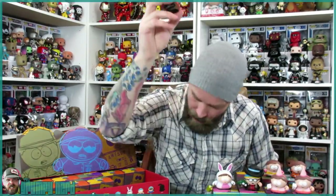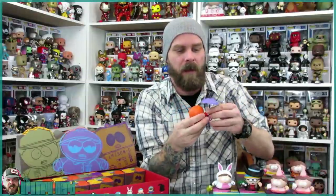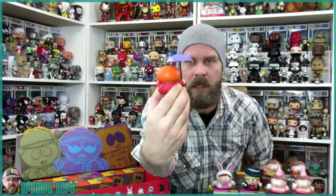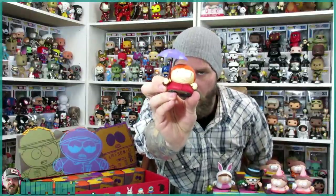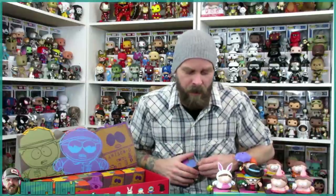I did get the rare! On the box it is a question mark — it doesn't even say how many there are or what it is. But this looks to be the Ginger Cartman. It's got freckles and red hair, and it came with an umbrella, which is actually really cool. Let me know in the comments if I'm wrong. These paint jobs are flawless, the sculpts are flawless — there's nothing on these that looks low quality. These are designer vinyl figures, more high-end than any other little figures out there.